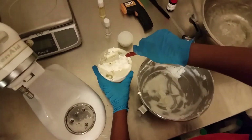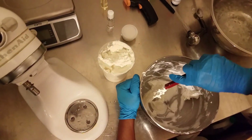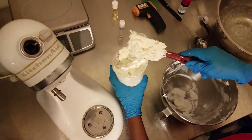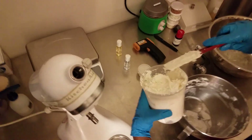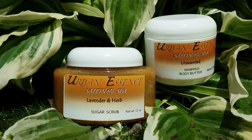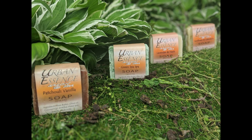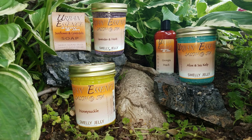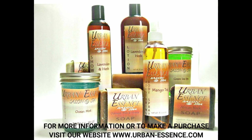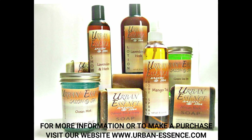I am again scraping the sides of the mixing bowl to make sure that we get every single bit of that whipped body butter out of that bowl. I hope that you have enjoyed this short video of us making our whipped body butter. Make sure you check our website for all of the products that we offer. Again, thank you for watching our video and remember to like, share, and subscribe, and visit our website at www.urban-essence.com.